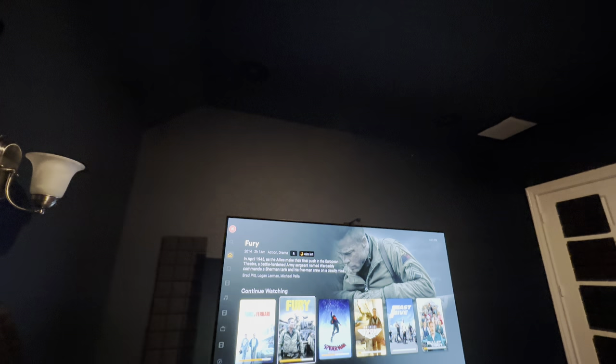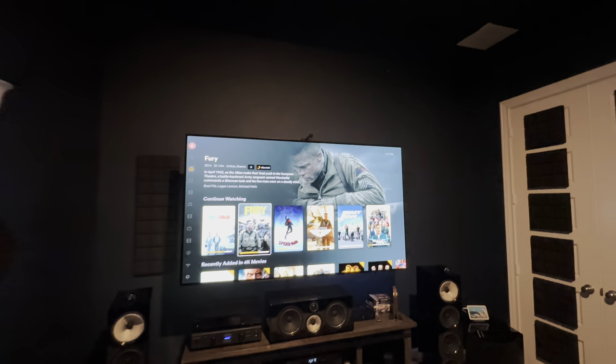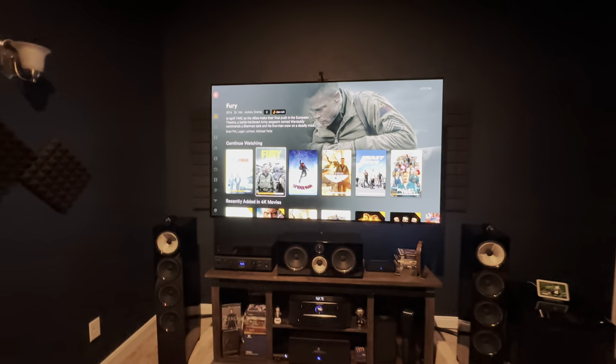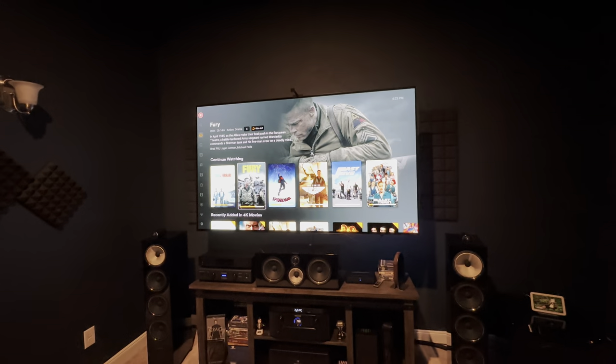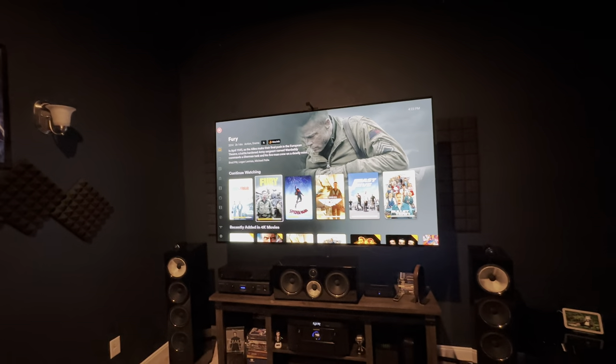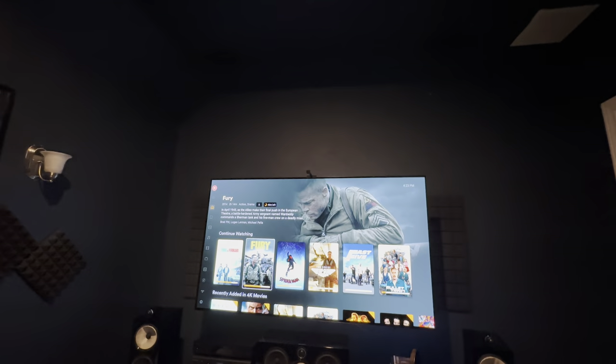They're right above me here now. Before, they used to be on the wall so the sound was going in that direction, and it just wasn't proper. So I decided to pull the trigger on the top speakers. Thanks to Techno Dad — I watched his video and felt like okay, I need to go with in-ceiling speakers rather than on-wall where I can't even adjust the tweeter direction.